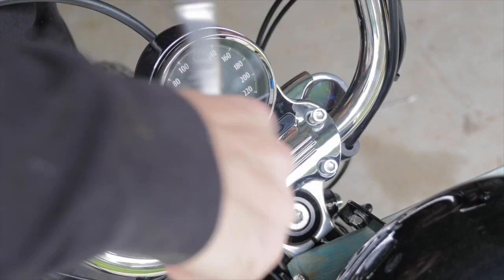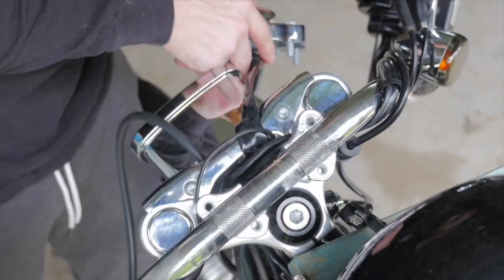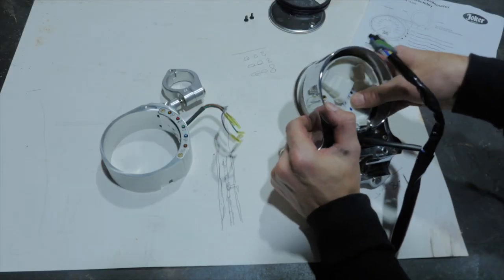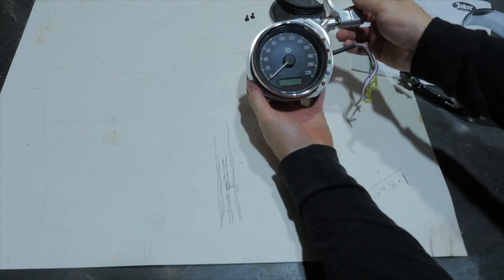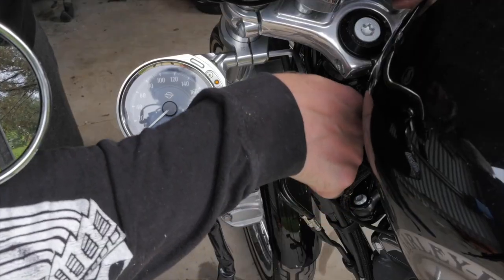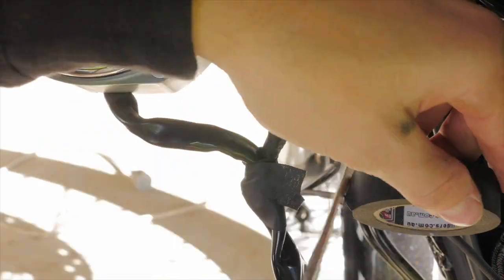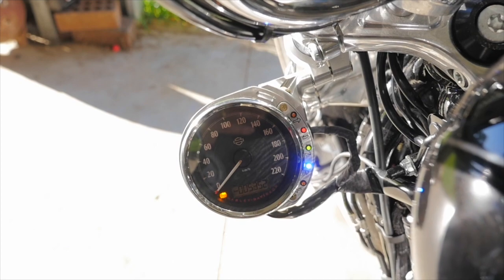To further achieve the minimalistic styling of a chopper, I wanted to clean up the bars by relocating the speedo gauge to the forks. To do this I went with a Joker Machine speedo relocation bracket. I had to ditch the stock triple tree clamp which has a speedo clamp and buy another one. I know this mod isn't for everyone because of where it sits on the bike, but there are no issues with visibility and I absolutely love the way it looks.